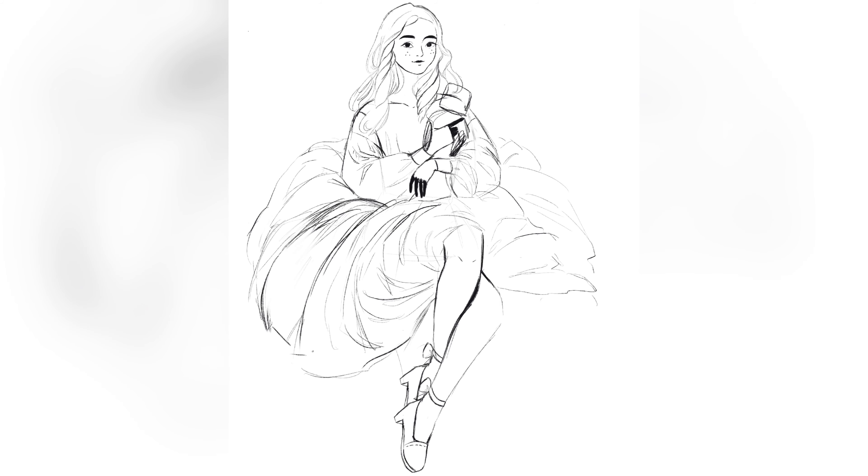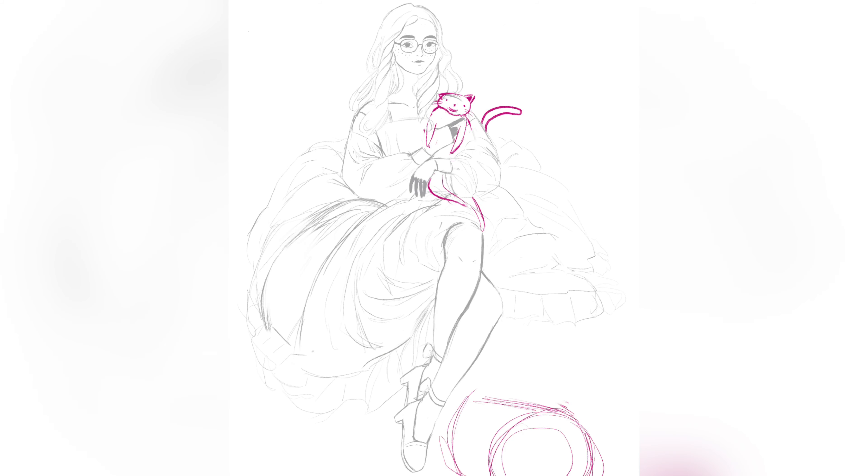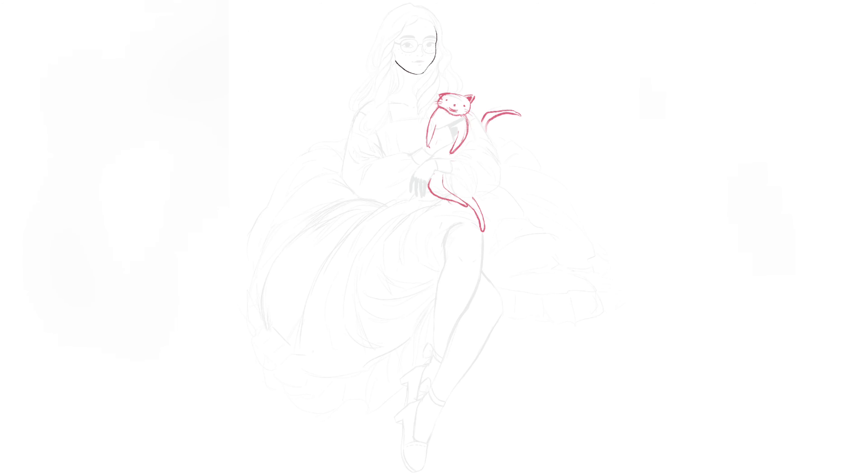Also, if you stay all the way to the end, you'll get to see a bonus drawing. Anywho, so Andromeda — I made Andromeda look kind of goofy. I wanted them to look like the piece of string cheese that they are.